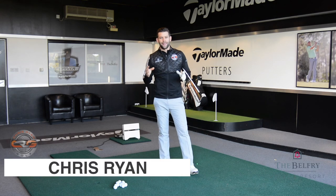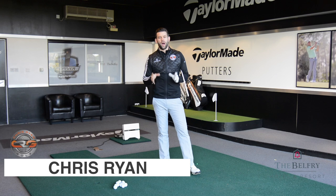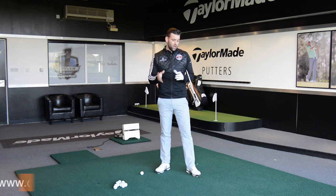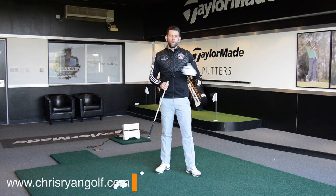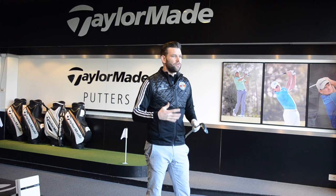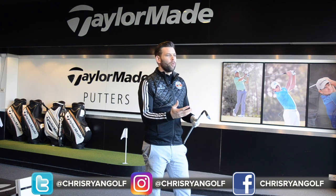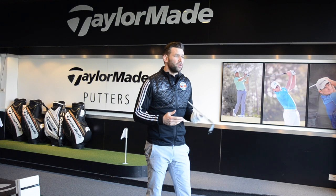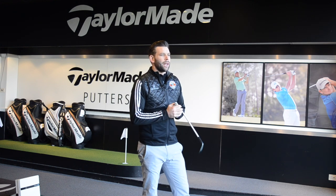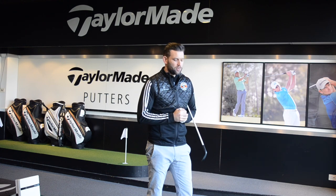Hi, welcome to the Belfry. You've joined me at the PGA National Golf Academy. My name is Chris Ryan and in this video I have another product review, or a training aid review for you. I did something on my channel a couple of weeks back — I said I was going to start to review some coaching aids or things on the market that can help you develop your golf game further. I had some pretty positive response and a lot of people liked the addition to the channel.